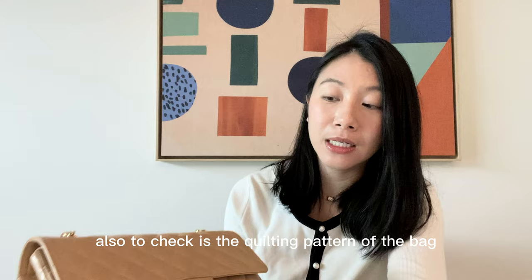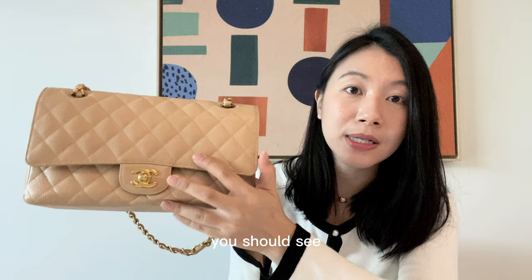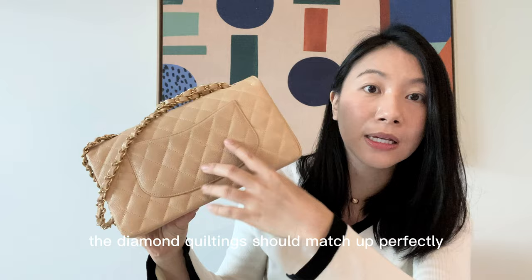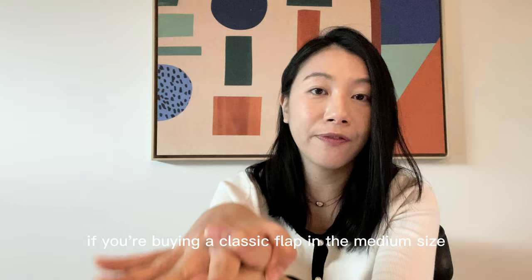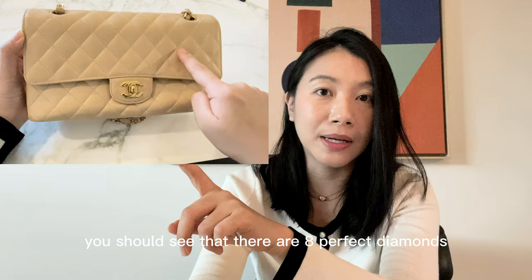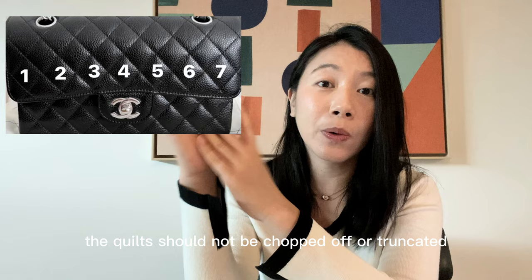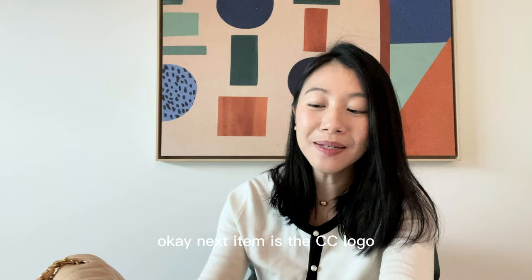Something also to check is the quilting pattern. When the flap is closed, the quilted patterns should line up perfectly — even for the back pocket. The diamond quilting should match up perfectly from the pocket leather to the main bag. For sizing: if you're buying a classic flap in medium size, there should be eight perfect diamonds on the horizontal plane on the outer flap. For a small size, there should be seven perfect diamonds. The quilts should not be chopped off or truncated.